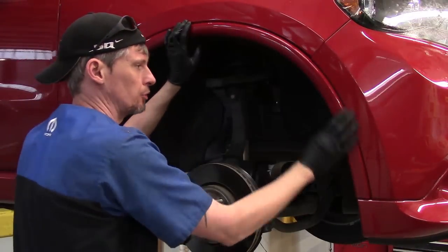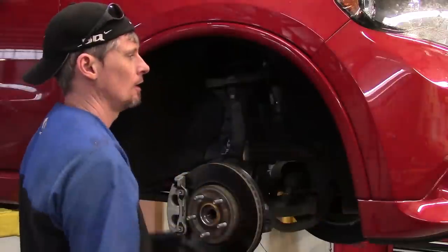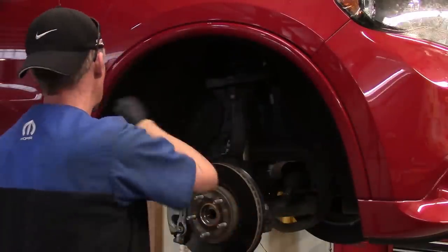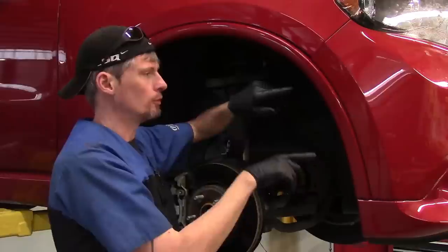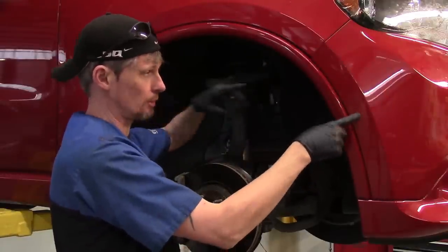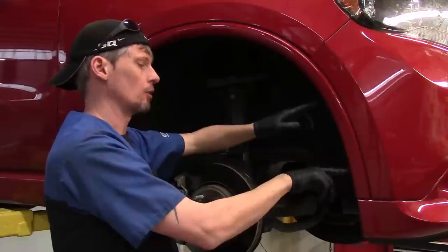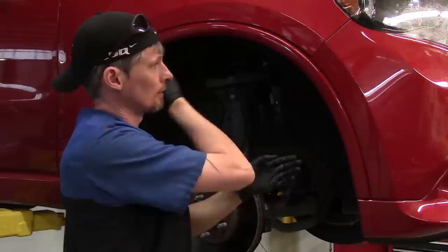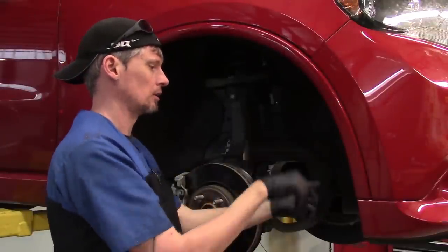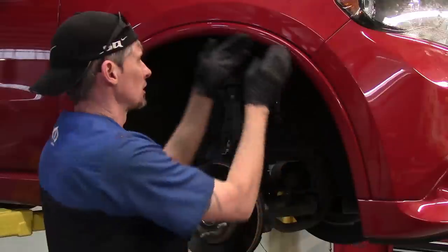To avoid causing damage to the paint and surface on the fender flare and the front bumper cover area, I recommend taking the fender flare off. It just snaps around the perimeter, and right up where it mounts to the front bumper cover, there would normally be two plastic rivets — you knock the center pins out or drill the centers out. This one has Christmas tree fasteners from previous repairs, so I'll be taking those out instead.